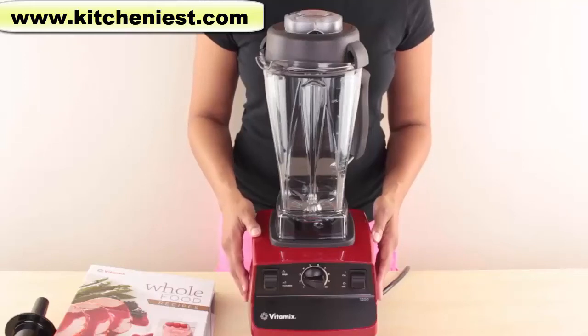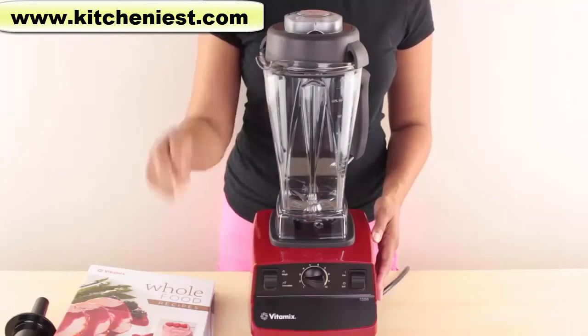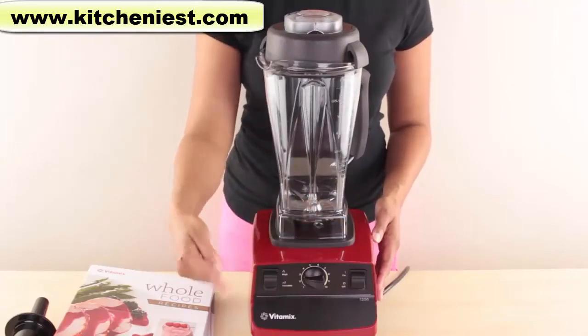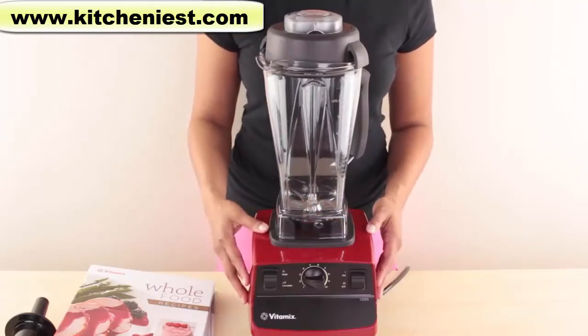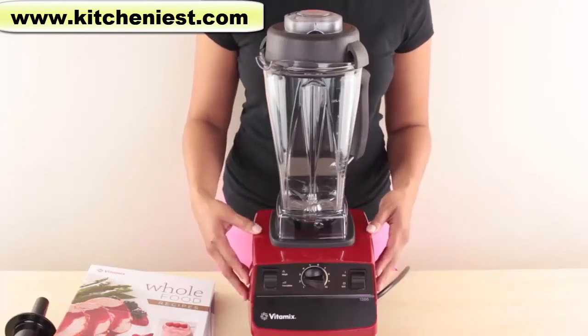Hi guys! Today I'm reviewing the Vitamix 5200. It's 20.5 inches tall, 7.3 inches wide, and weighs 10 pounds 9 ounces. It has a very industrial, heavy-duty look to it.